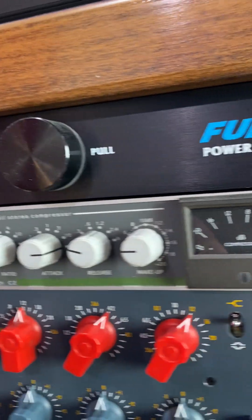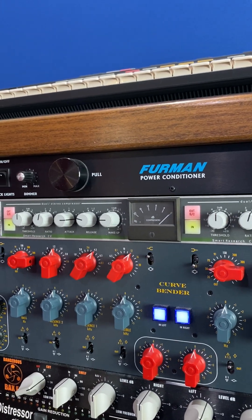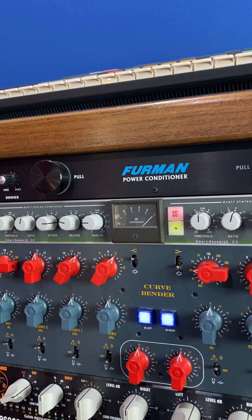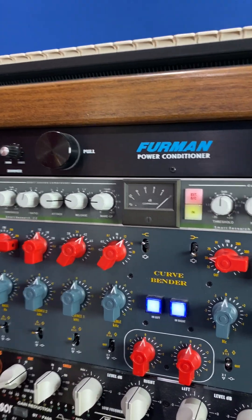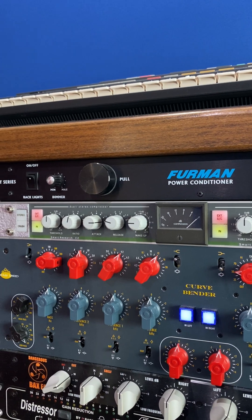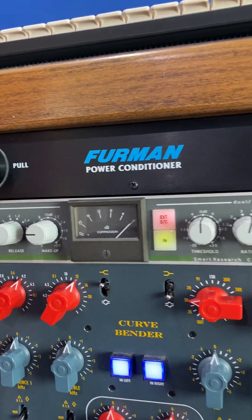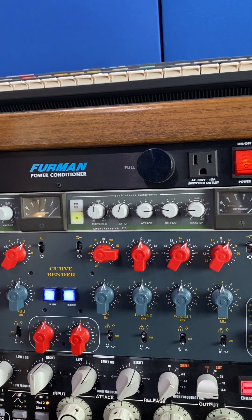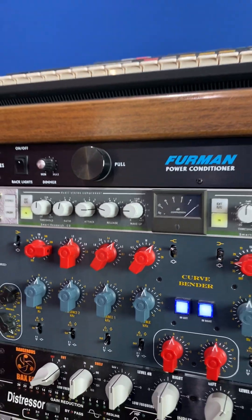They have external side chains where you have to buy these Y-cable adapters — they're about $50 — and you connect them through a signal path in the back. When I'm using this on the mix bus, I like to engage the side chain so the low end isn't being compressed. But for drums, I feel like I get a really good sound without the side chain, so the snare and kick are fully compressed.